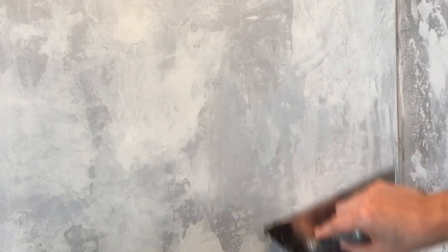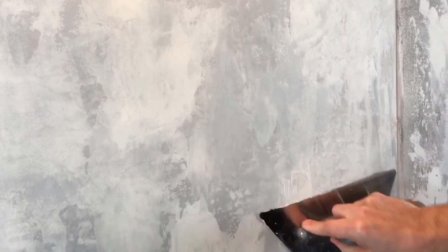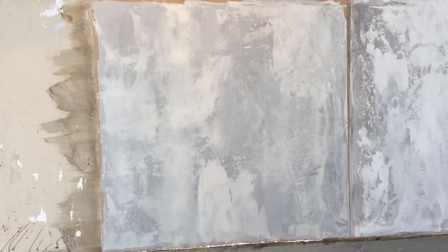And if this was one color it would be even more simple, because you're just playing with the same color going over your trouble areas and blending it in with the flat of the trowel. And just like new.